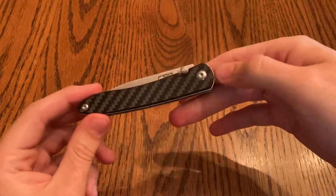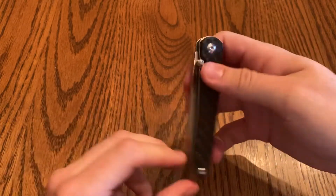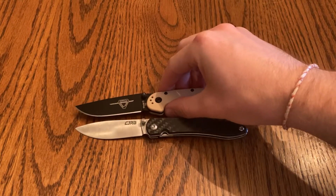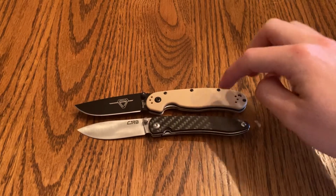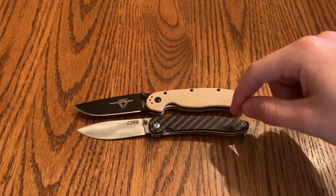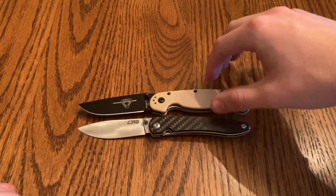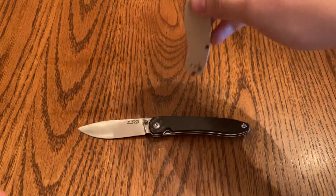This knife specifically in the carbon fiber is just a very, very pretty knife. Let's do a size comparison — here's the Rat Tooth that I like to compare to, it's the only knife I have that's popular enough to be a point of reference. As you can see, the handles are pretty much similar in length. The blade on the Rat Tooth is a little bigger — maybe the same height but it has more belly, so it probably has a bit more actual blade length.